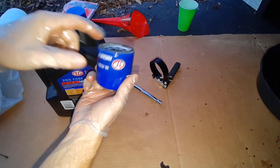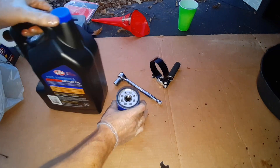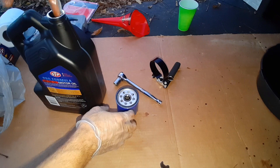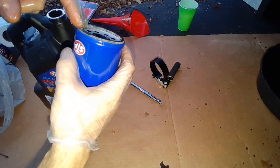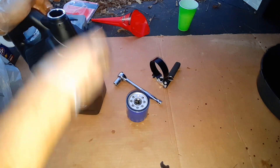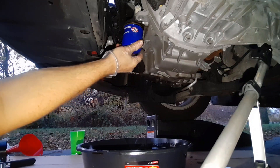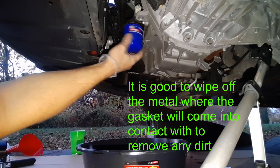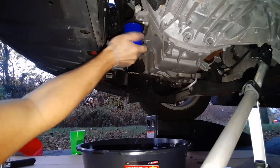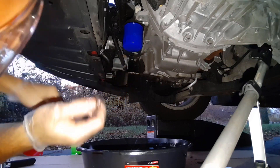After you get everything drained, take the new filter and put a little bit of oil around this gasket — it makes it a lot easier to get off later, the next time you change it. Just rub it around the gasket. I'm going to replace the old oil filter with the new one. Hand tighten it, then go about three quarters of a turn, and that should be good. That's not going anywhere.